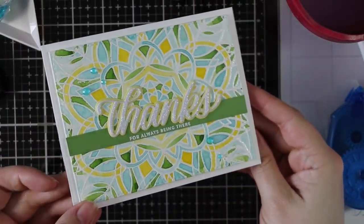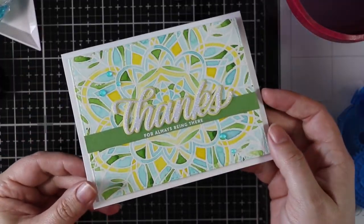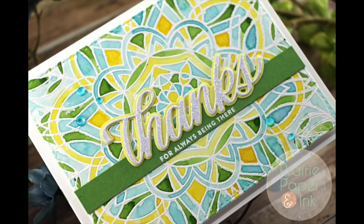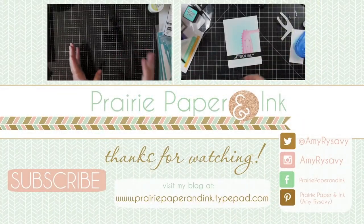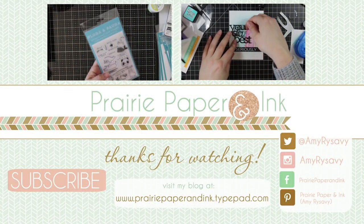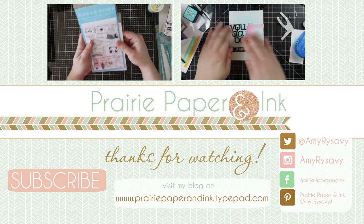I'll have links below the video to my blog post, where I'll have a link to the color challenge — it's open to anyone who wants to play along. There's a link widget in the blog post where people can add links to the cards they make, plus links to all the supplies used. Thank you all so much for watching, subscribing, thumbs-upping, and commenting — I really appreciate it and I will see you all very soon in the next one, bye!